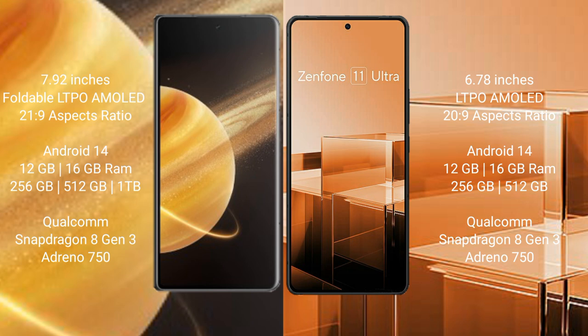Honor Magic V3 runs on the Android 14 operating system. Asus Zenfone 11 Ultra also runs on the Android 14 operating system.